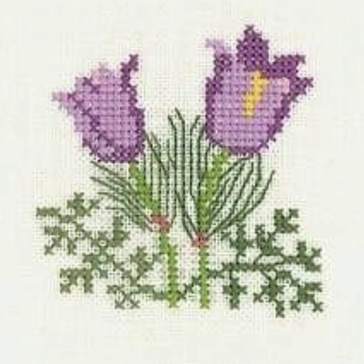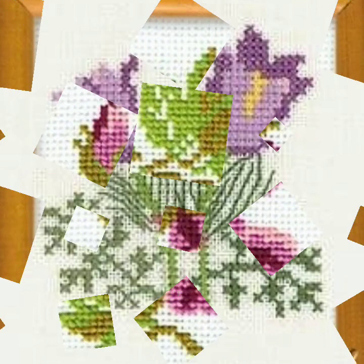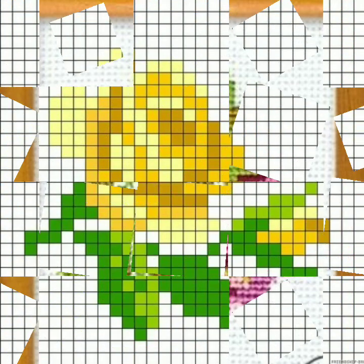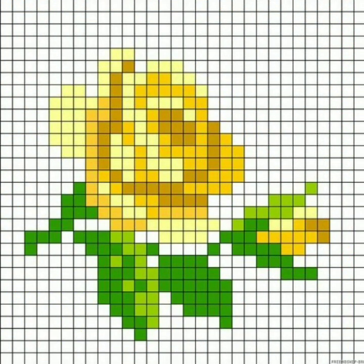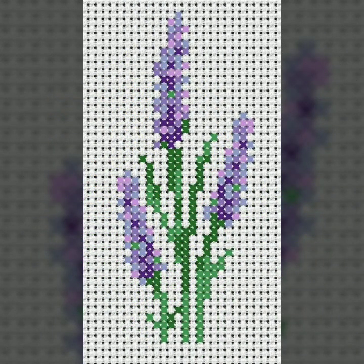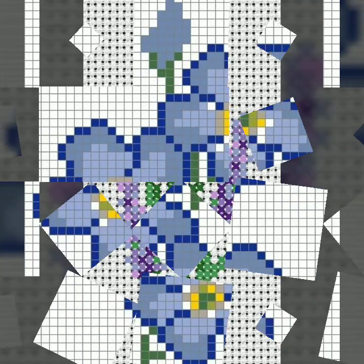Bismillahirrahmanirrahim. Assalamualaikum, weavers, welcome to my channel Stunning Handwork Idea. Today we brought you very beautiful, impressive, countable flower cross stitch and patterns. I hope today's video is also a very beautiful video for you and very important for you, because today's videos are also countable and colorful ideas.